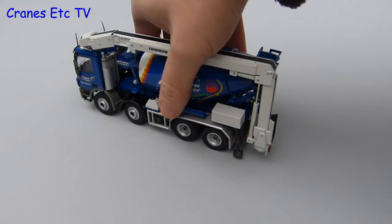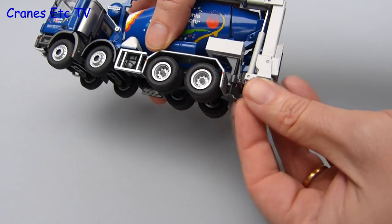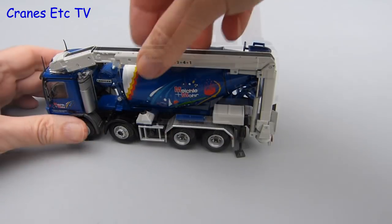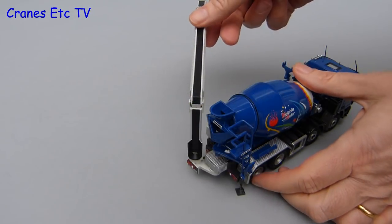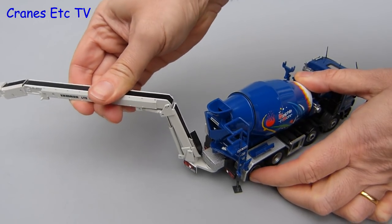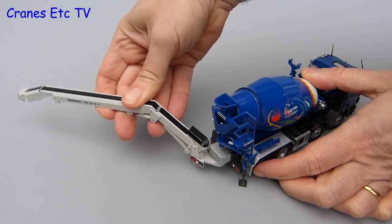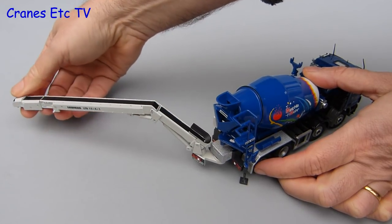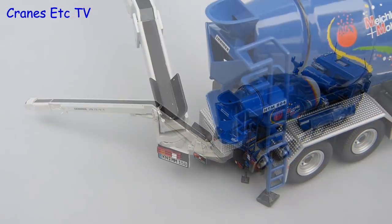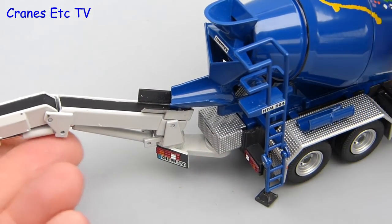To set up the conveyor, the first thing to do is lower the stabilisers, which are just screw threads that can be unwound, and if you really wanted to you could pose the model with the rear wheels off the ground. With the pads down you can raise the main conveyor and swing it out, and if you want it can be rotated right round to the other side of the machine. To put it in operating mode it needs to be flattened out using the hydraulic rams, which are very stiff — though that does mean it will hold any pose you set. There's also some movement available at the discharge end of the conveyor, and when it's all stretched out it's quite impressive. At the back there's a little clash between the chute and the conveyor, so you need to put the chute in with the conveyor out to the side and then rotate the conveyor round.